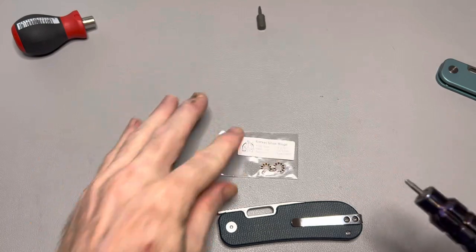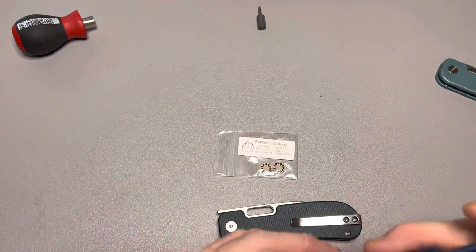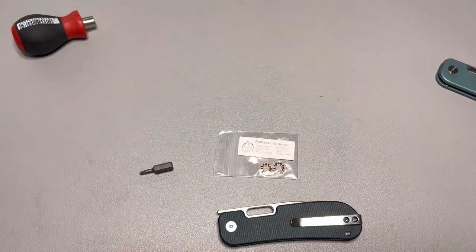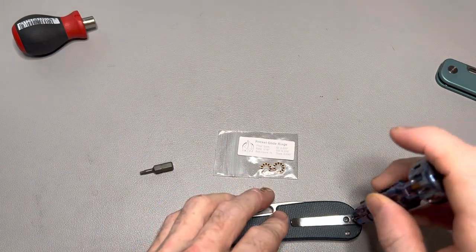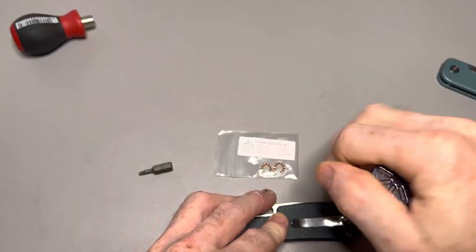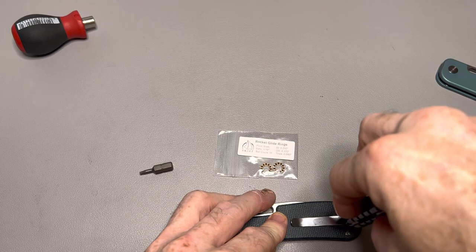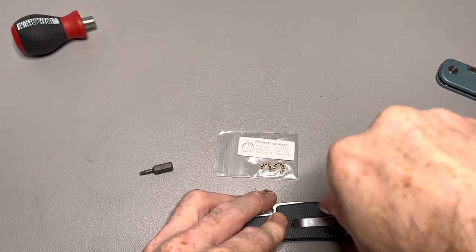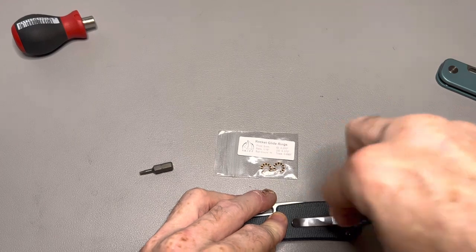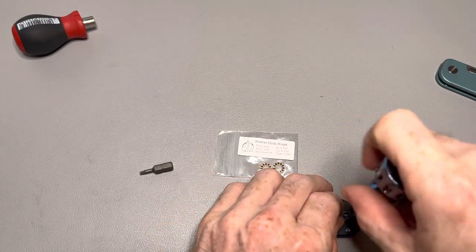I ordered those as well but mine haven't come in yet, so I'm going to try these 5mm, 1/16th, 11-ball bearings and see if they fit. It sounds like a lot of people are going to be returning some bearings to Skiff because that is not the correct size - it's way bigger than the bearings that are in the knife.